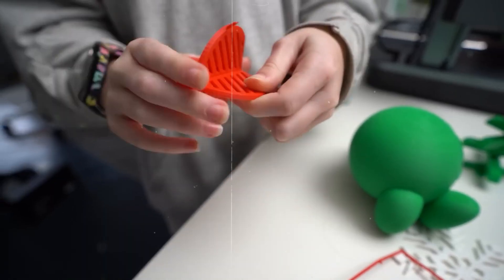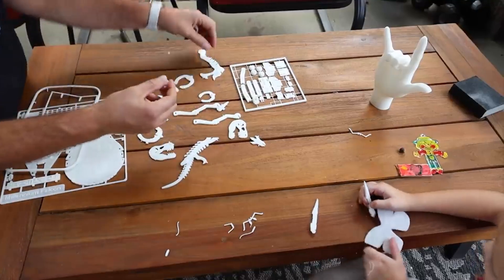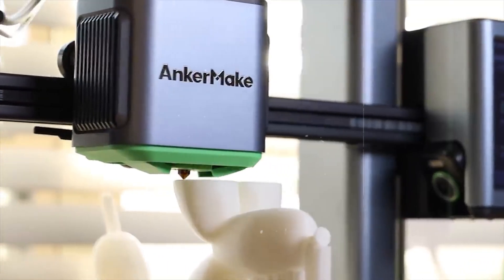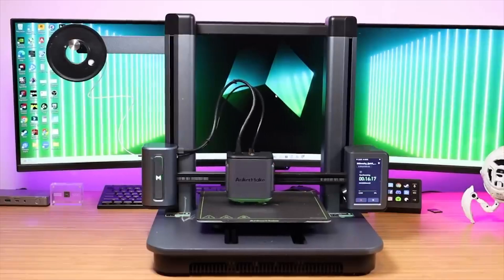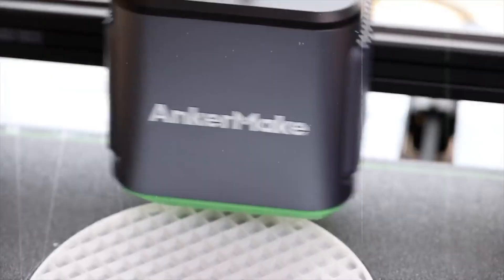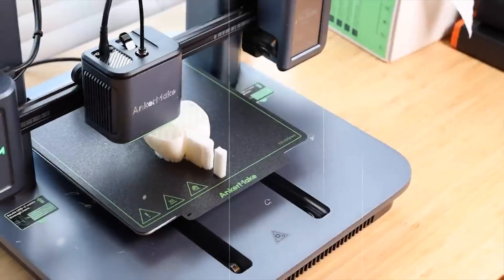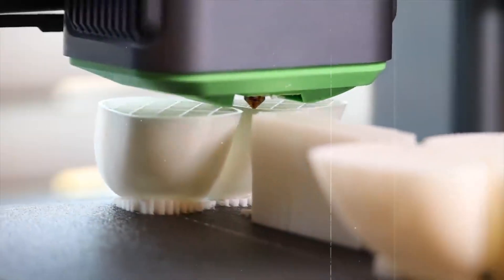The standout feature here is its app-based control system. Instead of a traditional screen, everything is handled through the AnkerMake app — it's intuitive, streamlined, and ideal for users comfortable with smart tech. This design also keeps the printer looking clean and minimal. The M5C includes 7x7 auto bed leveling, so getting a level first layer is practically guaranteed. The PEI-coated magnetic bed makes part removal effortless, and setup is refreshingly quick.